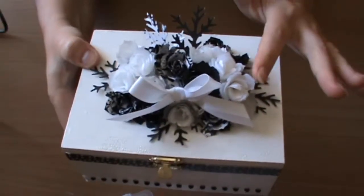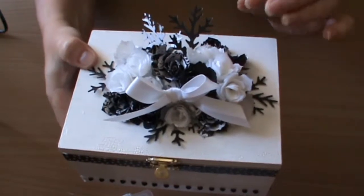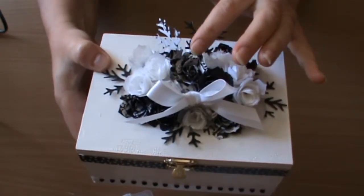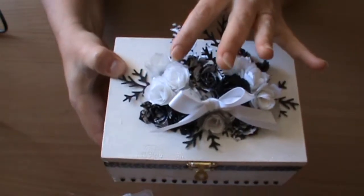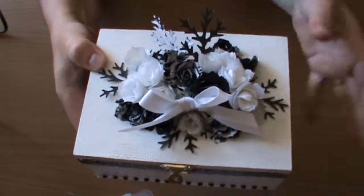For the top I have used the Tim Holtz tattered pine cone die, and instead of rolling it tightly to make the pine cone, what I have done is unraveled it a little bit to give that beautiful rose shape. And these are the branches that go with that.